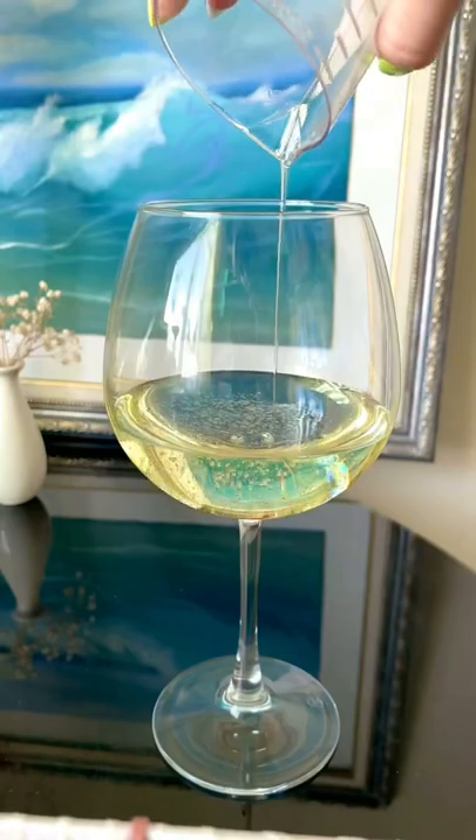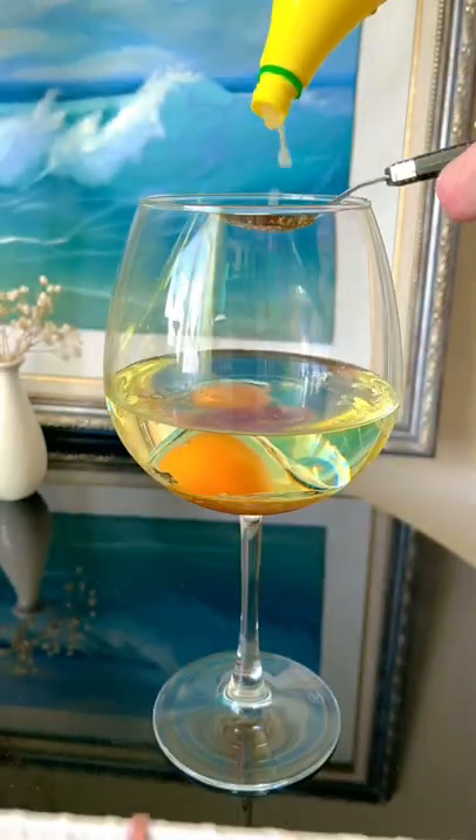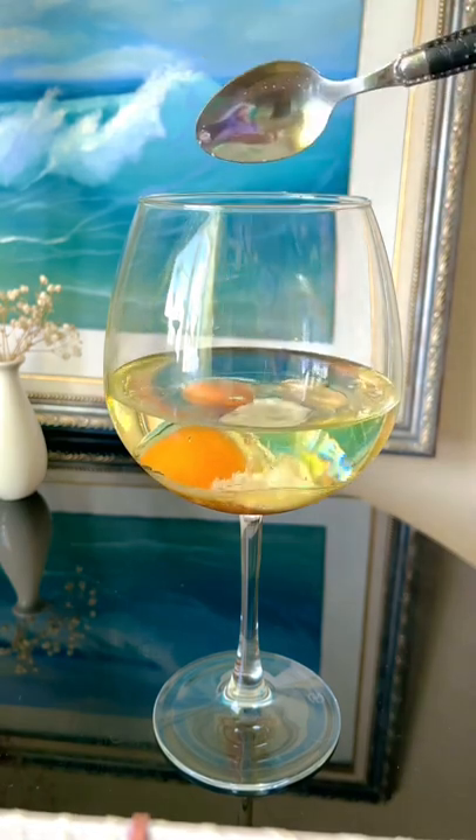Pour 1 cup of any natural oil, crack 1 egg into the jar. All ingredients should be at the same room temperature. Add 1 teaspoon of sugar, lemon juice, mustard, and salt to taste.